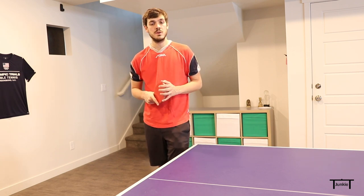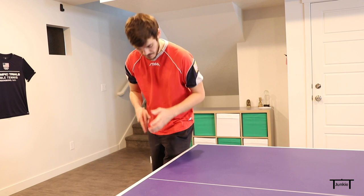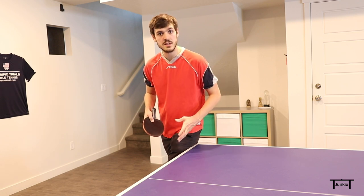The stance on this one will be very similar to the pendulum serve and the other reverse pendulum serves, where the left leg is going to be in front. My body is kind of facing perpendicular away from the table this way, and I'll be really close to the table.